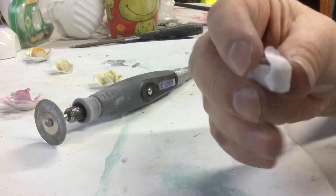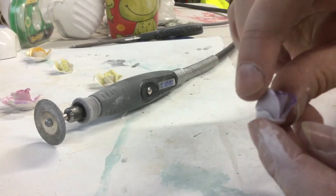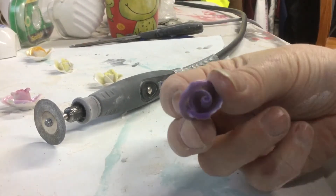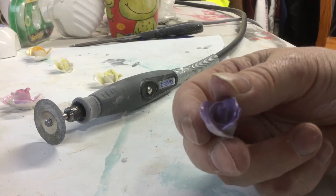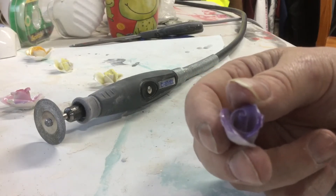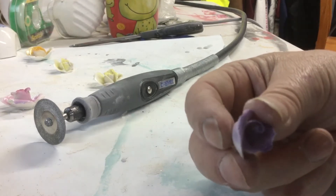What I've done now is I've flattened the bottom out so that you can glue it onto your project, and I've taken all the sharp edges off around the side so that you have a usable piece. The point is you don't need to buy every single piece of equipment in order to have a working relationship with your mosaics. You can use the equipment that you've got in different ways.